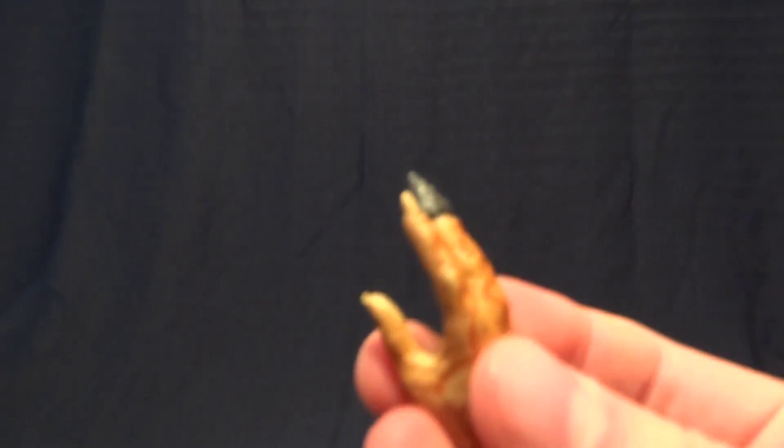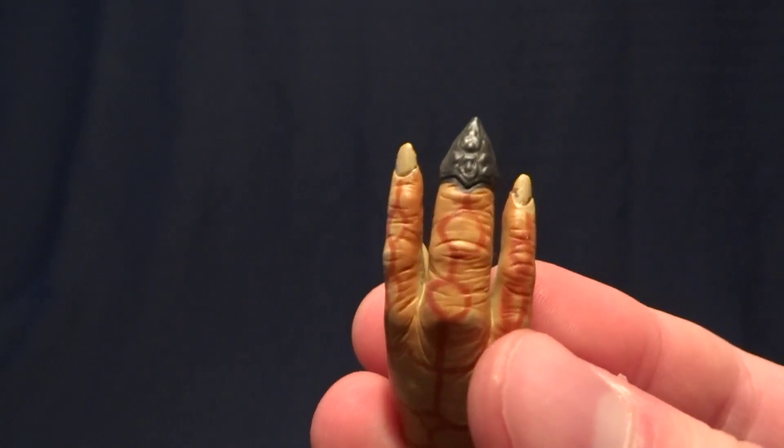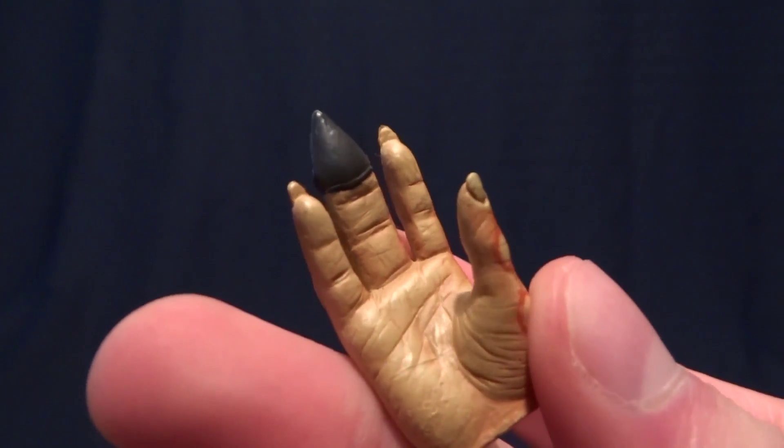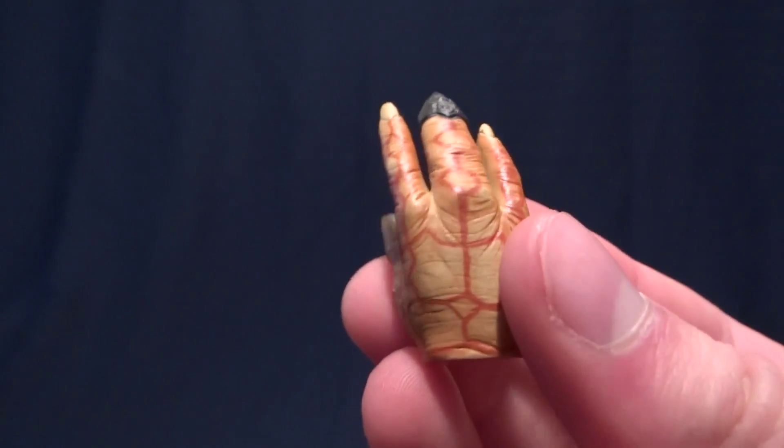He also comes with two open hands — these are the ones that come on him in the packaging. While we've got a close look at them, just a really amazing detail on these, especially for an older figure.